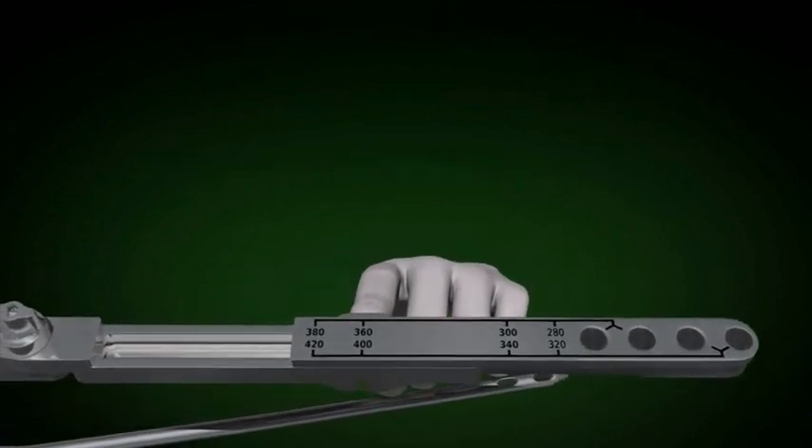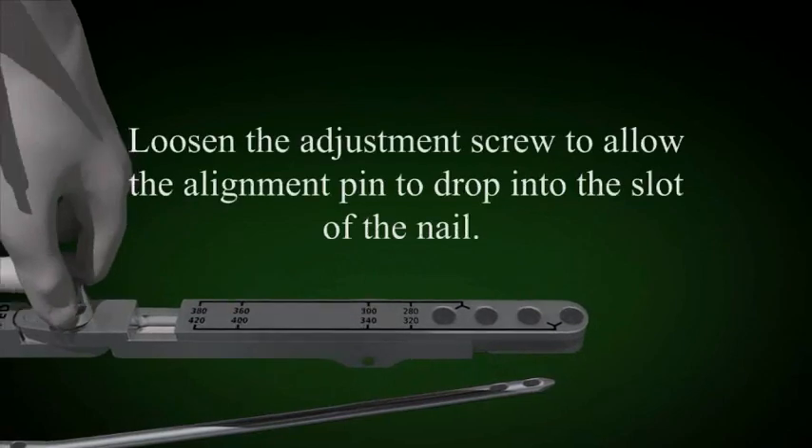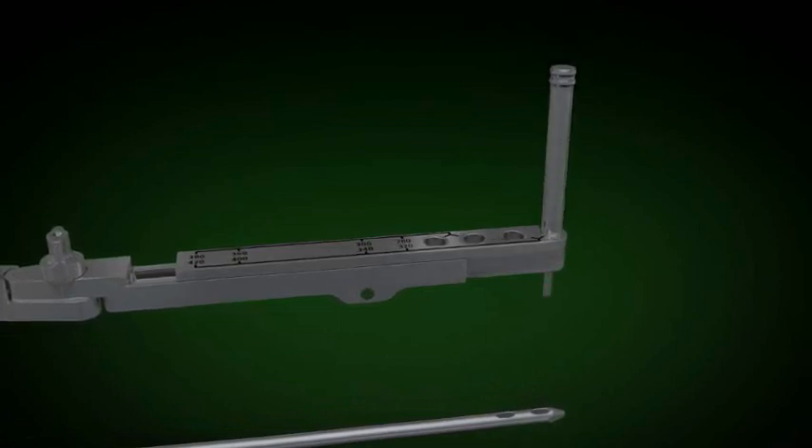A set screw, which does not show in this video, is used to stabilize the distal extension. The distal extension is then placed over the slot in the nail and the adjustment screw is tightened.